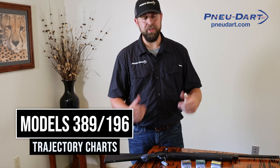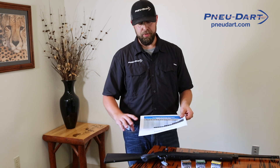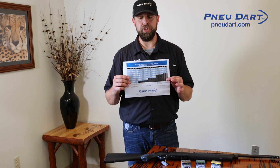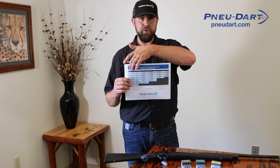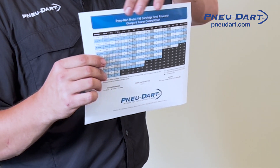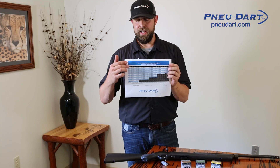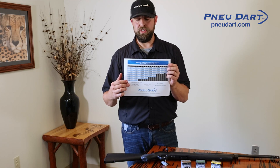Let's take a quick peek at how the trajectory charts are set up. When you purchase your new dart projector, it's going to come with this trajectory chart. Across the top, you have all of the different sizes of RDDs that we make, from half cc's all the way up to 10 cc's. And down the side of the paper, you have all your yardage settings.